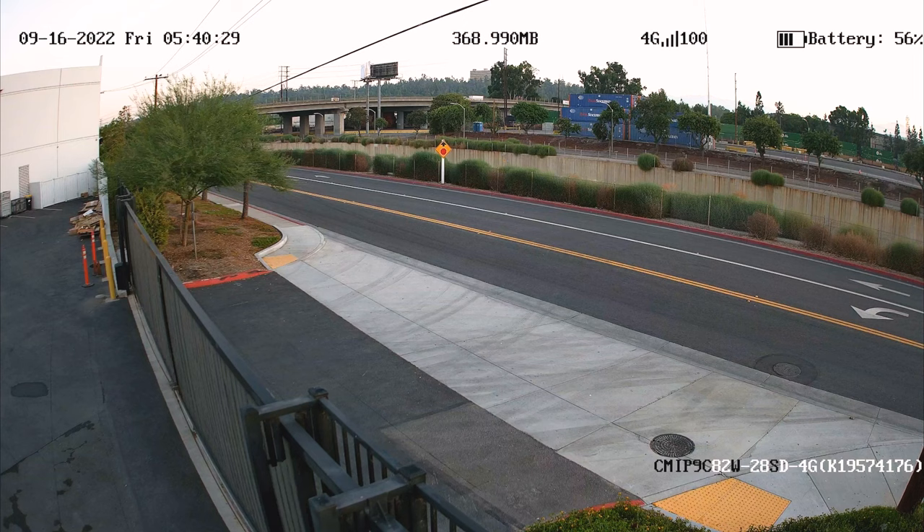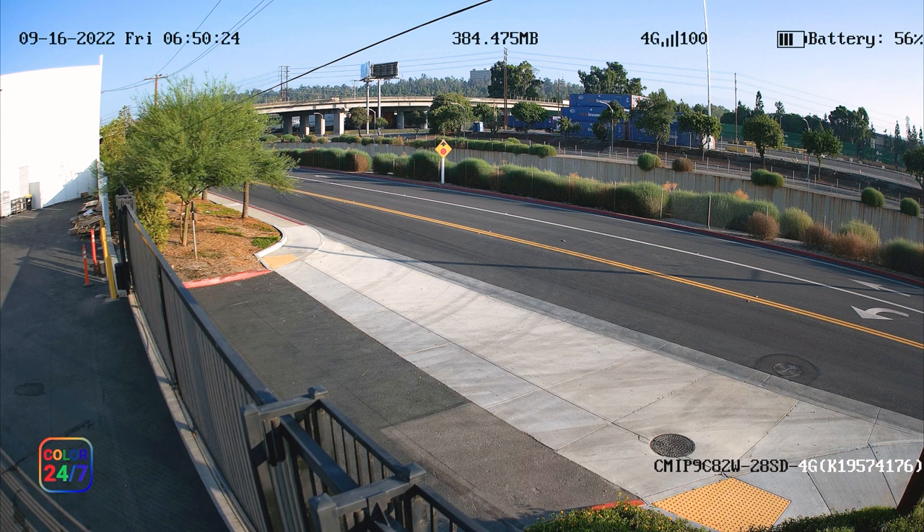It also sounds ideal for 24/7 conditions where lighting may be changing at different times of day. Yes, definitely. The white light on there — you don't have to have it on, because it's like a physical floodlight shining down. A lot of people don't want that on because it's distracting and stands out too much — they want a more low-profile setup. These cameras are able to see 24/7 in color, but in pitch black conditions you need to illuminate somehow. You can turn on IR, which gives that reddish glow, or use the white light floodlight, or if there's enough ambient lighting you don't need any light on at all and can still see in color.